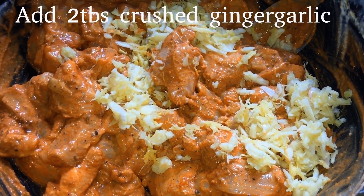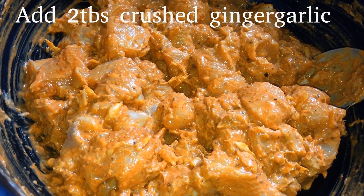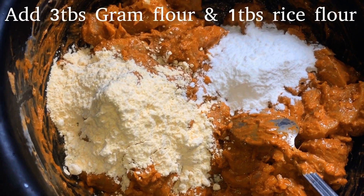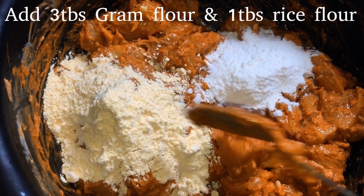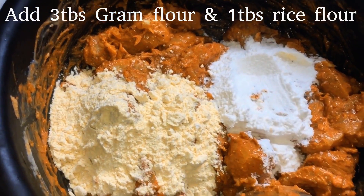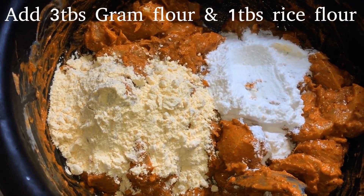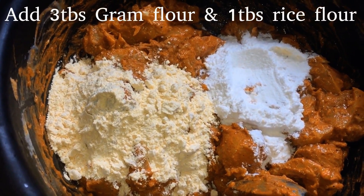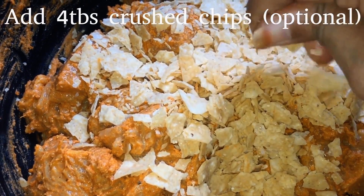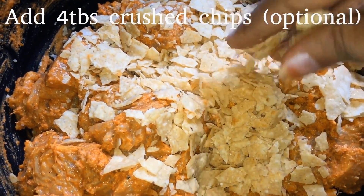We will add crushed ginger garlic and 2 tbsp of paste. Now add 3 tbsp of olive oil, then 1 tbsp of olive oil, and add a little more olive oil.